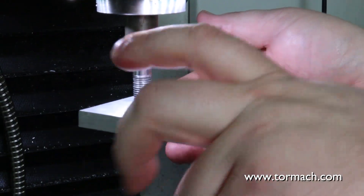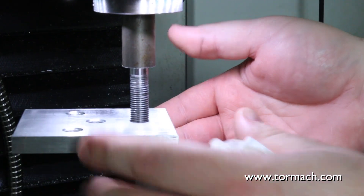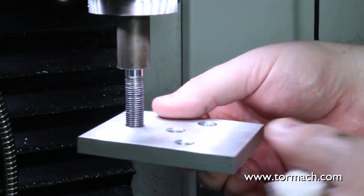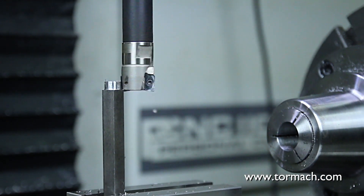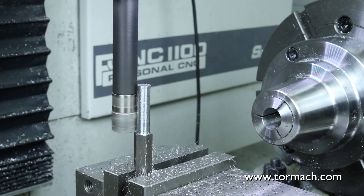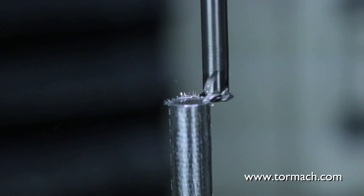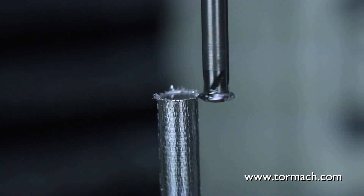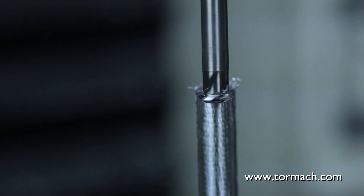It's always good to check the thread that you're making against a known mate that you're going to use. A more modern way to make threads with a CNC machine is to use circular interpolation with an end mill to make the diameter of your thread, and then to use a thread mill and helically interpolate down the side of the part.